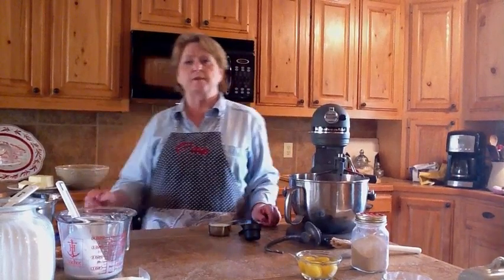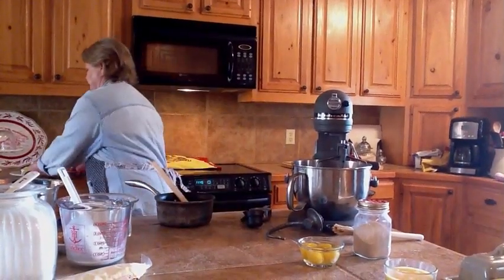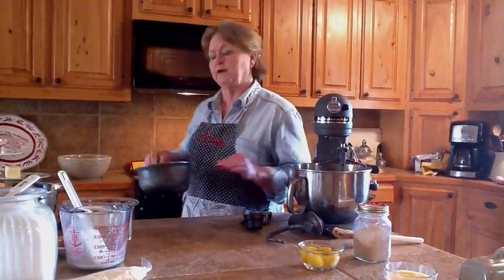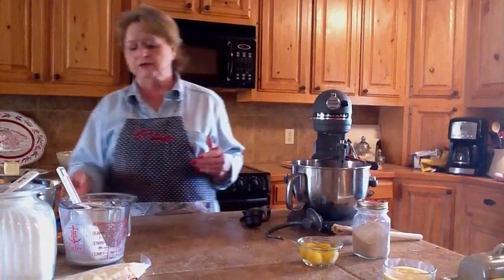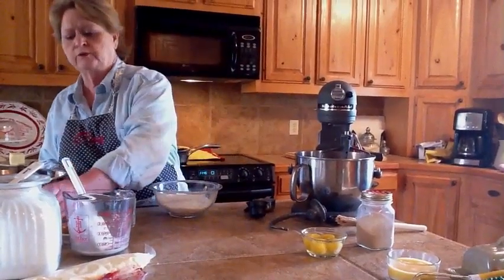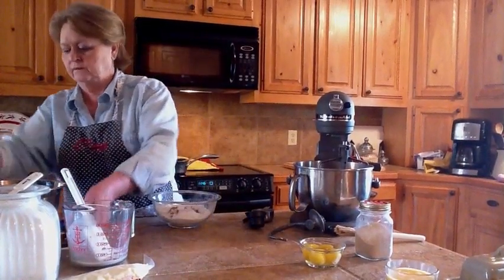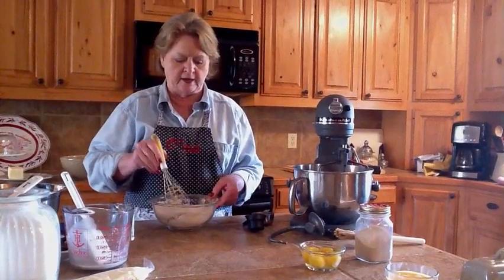The next mixture is the milk. Take a saucepan and put half a cup of milk in with two sticks of butter — that's one cup. Put them in the saucepan and heat until the butter is melted. While that's melting, mix the flour mixture: two cups of all-purpose flour, a teaspoon of baking powder, and a teaspoon of cinnamon. Mix this all up so it's ready to add to the milk mixture.